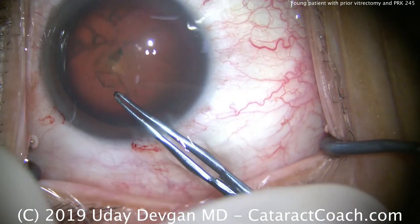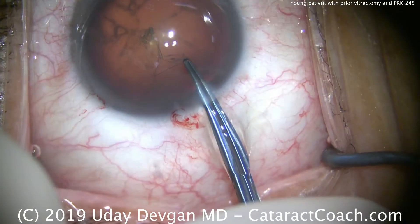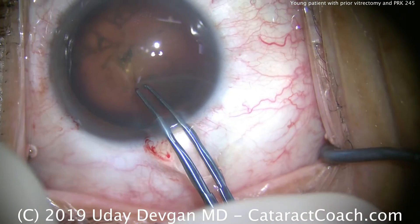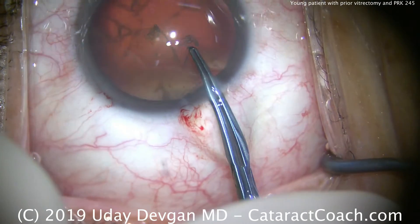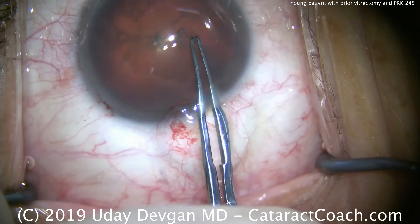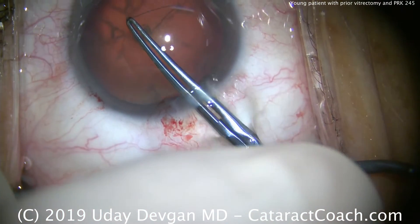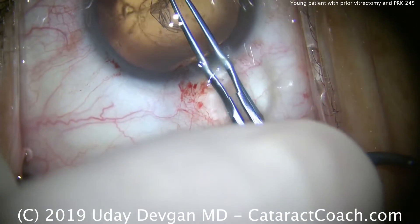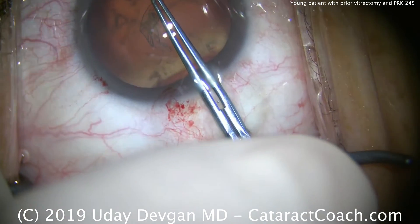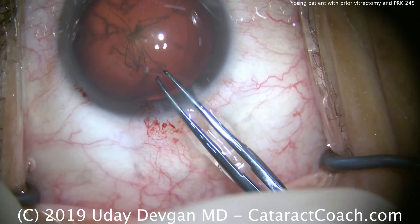We're adjusting the lights to get a good view and we're going to do our capsulorhexis, taking our time. I'm going slowly — it's very important that I achieve a good controlled capsulorhexis. In a young patient, the capsule is more elastic. The patient is doing a good job of looking at the light, but we do little steps at a time to ensure an appropriately sized capsulorhexis.